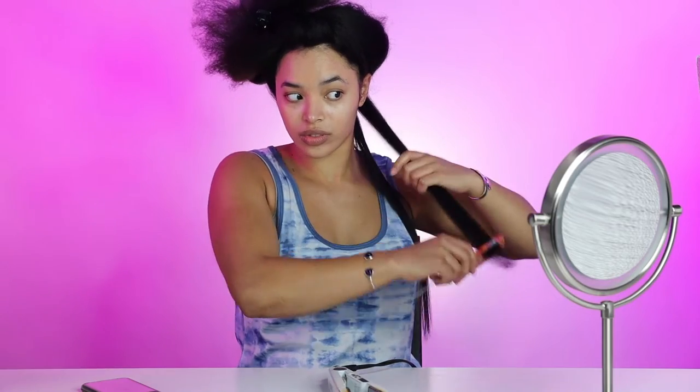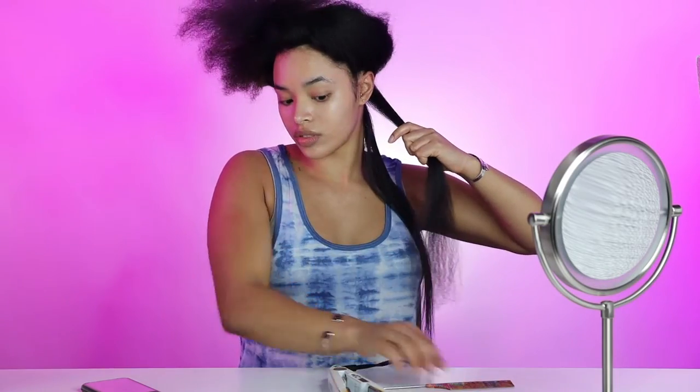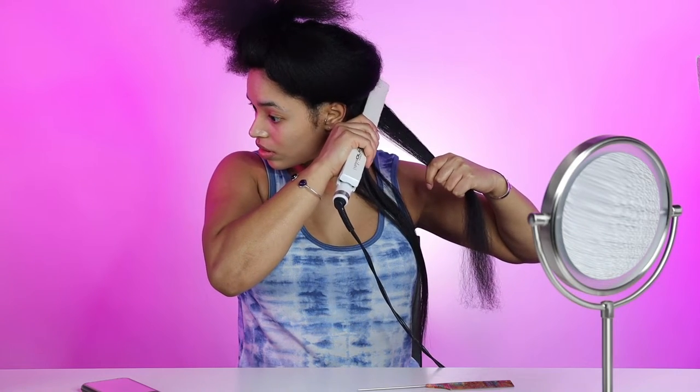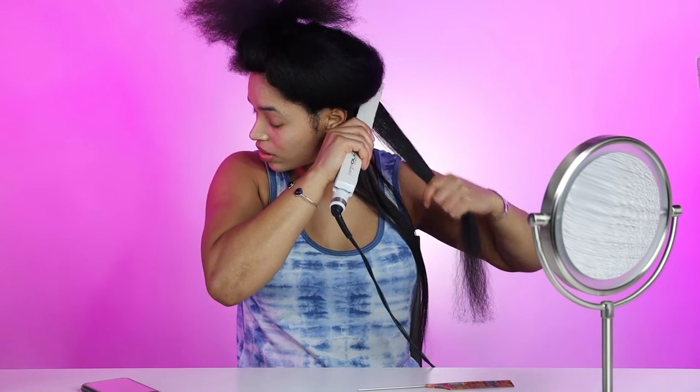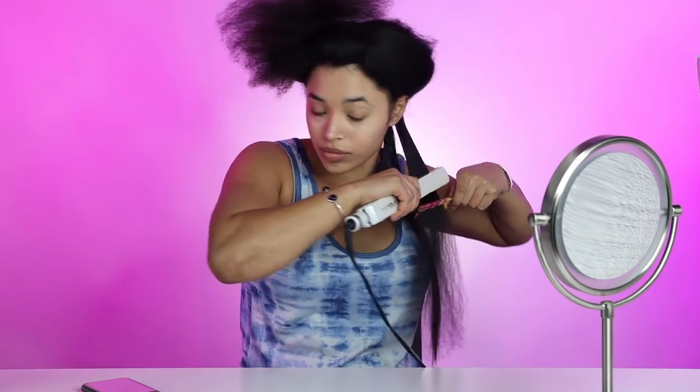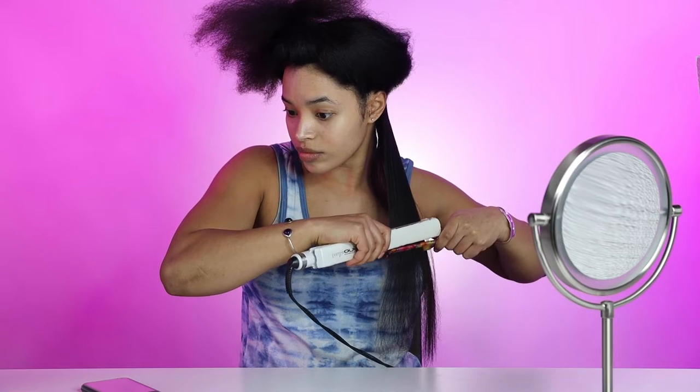I'm showing you these first two sections in real time just so you can make sure that you're grasping all the details. When I'm going over my roots, I hit it about three times before I actually go down the length of my hair. That's because my hair tends to be kinkier at the roots and the roots are what go south first.